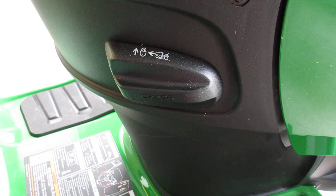Here's the ignition — this is where you put the keys to turn it on and off. Thanks for watching. This was the John Deere E120 lawn tractor.